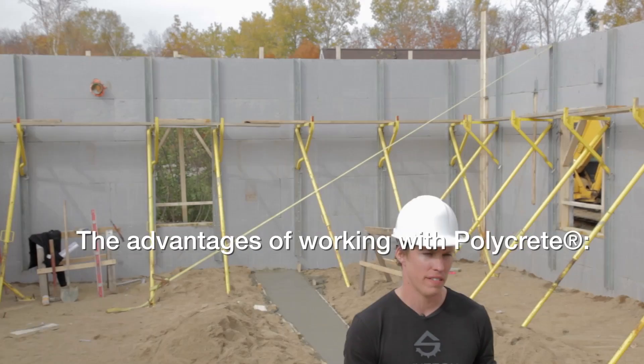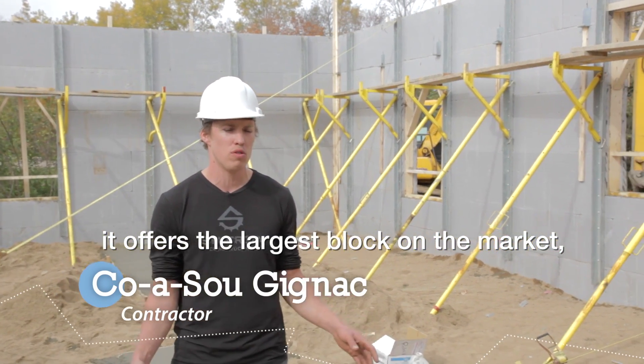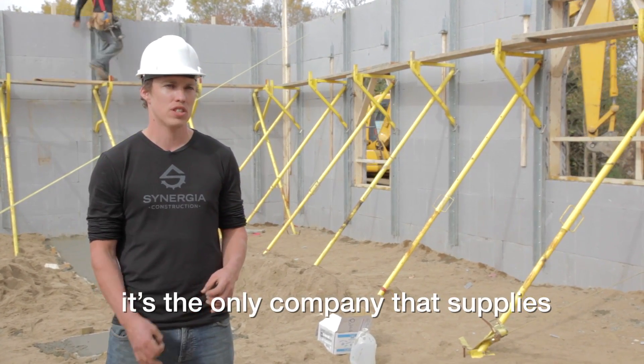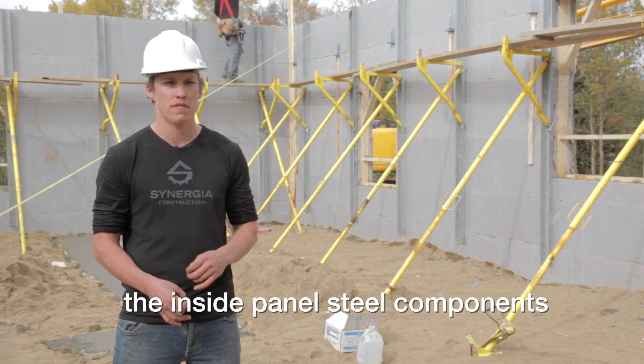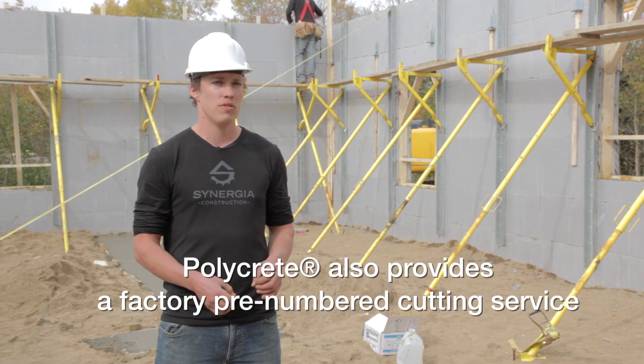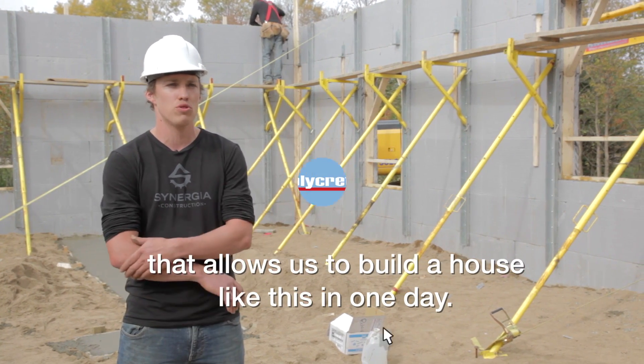The advantage of working with Polycrete is that it offers the biggest block on the market. It also offers a pre-numbered factory cut that allows assembling houses like this in a single day.